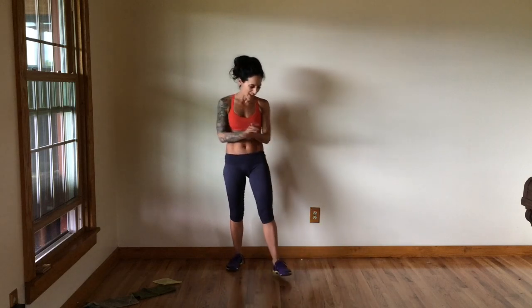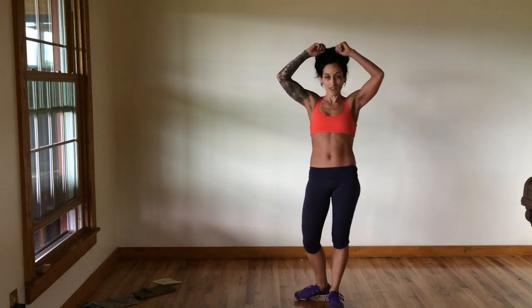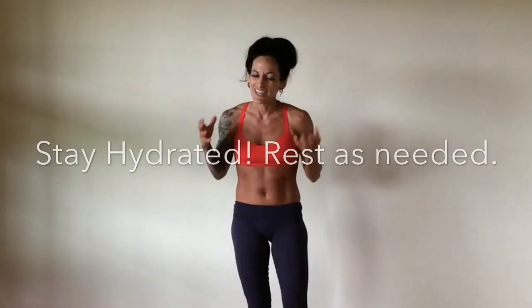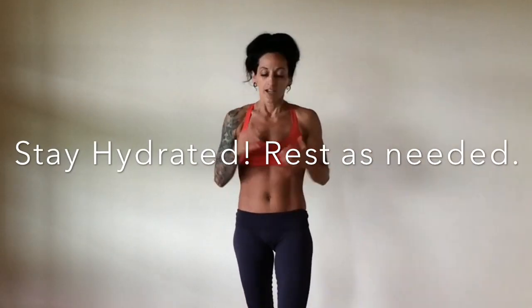Fantastic job! That is your circuit — seven awesome moves. What I'd like you to do now is run through that entire circuit two more times, taking any modification that is right for you. Be sure to stay hydrated and take rests as you need them throughout the workout. Post below in the comments and let me know how you did, and if you have any questions. For more workout plans and meal plans, check out the programs page on BettyRocker.com. I'm Betty Rocker — you are so awesome, I'll see you again next week!